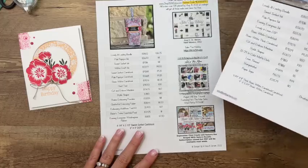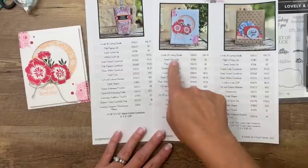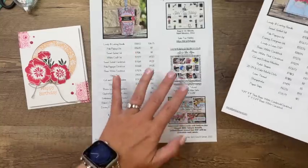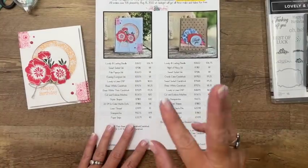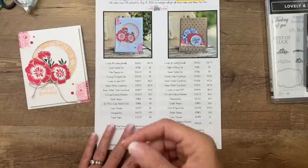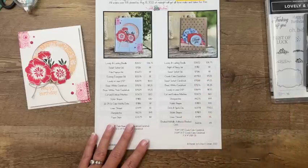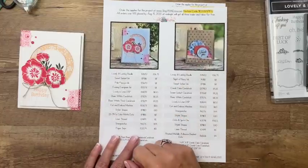If you go over to pinkbuckaroo.com, you will find, as always, the PDF with all three projects, the product list, measurements, and any announcements. If you want these three projects, remember your order has to be in by Monday, August 15th at midnight, and the way you get them is for free — order anything you want from my store, as long as it's $35 and uses that host code, and I'll send you the projects for free.